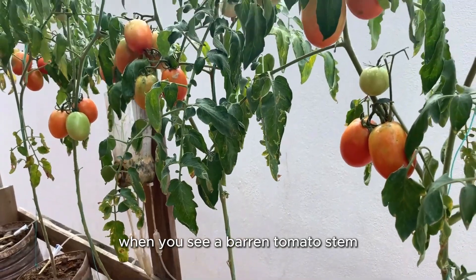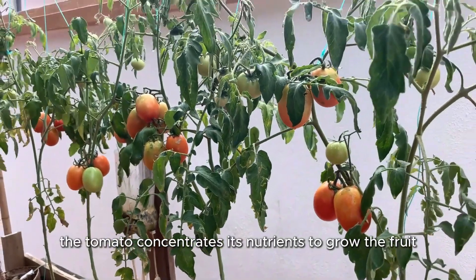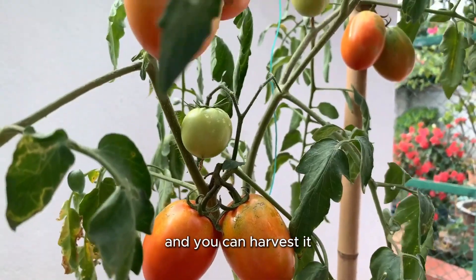When you see a barren tomato stem, the tomato concentrates its nutrients to grow the fruit and you can harvest it.